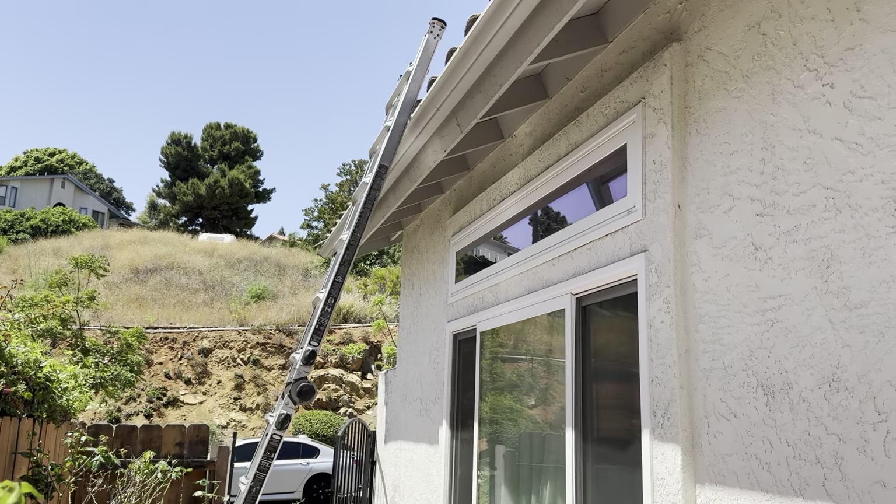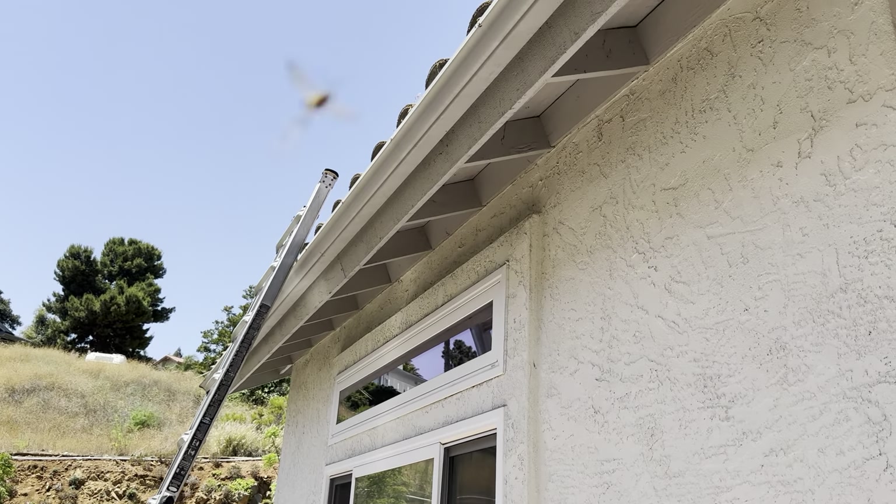This is Nick with Build Brothers Roofing, starting my digital inspection at 10167 Bluestone Court out here in Spring Valley.